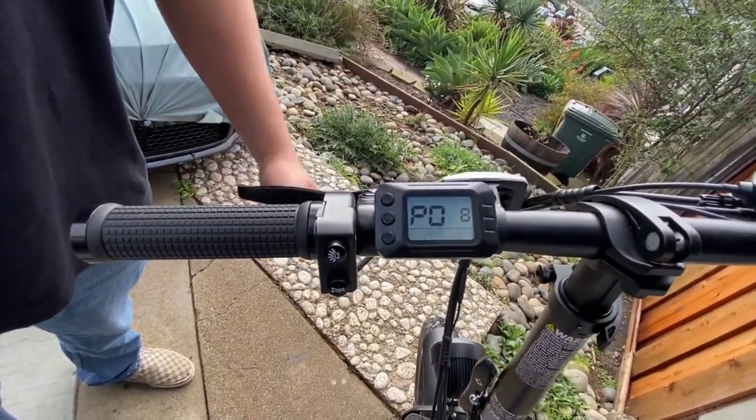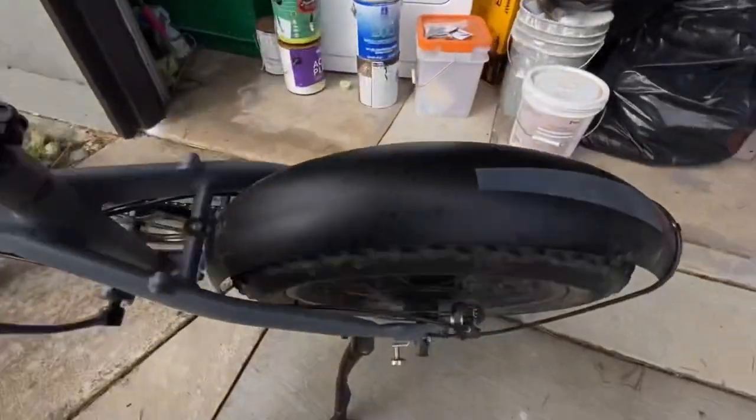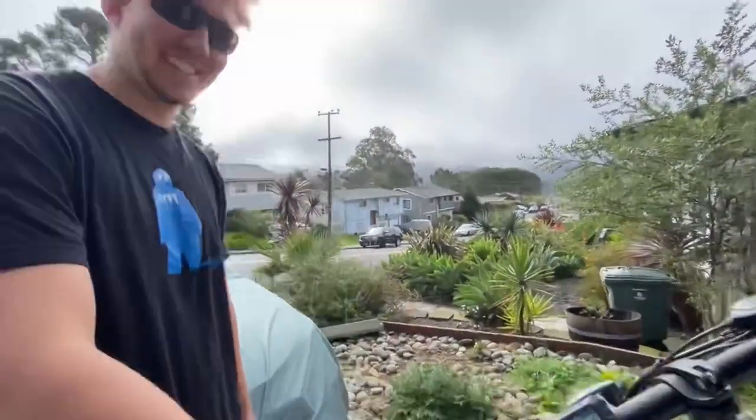Now let's see if it goes faster — and you can see that wheel spinning fast. It's at 41 instead of 30, so you got a 10 kilometer per hour boost. Thanks for watching, we try to keep it short for y'all!